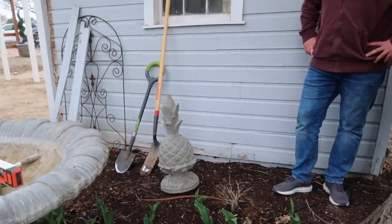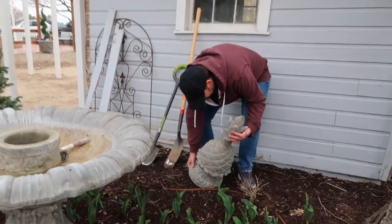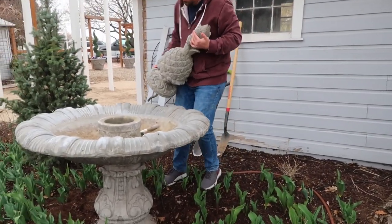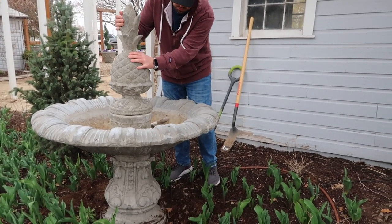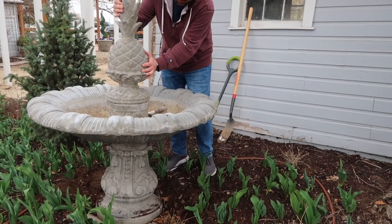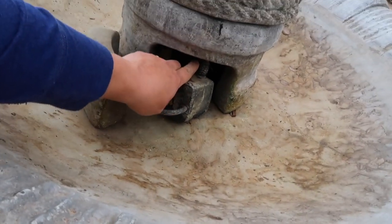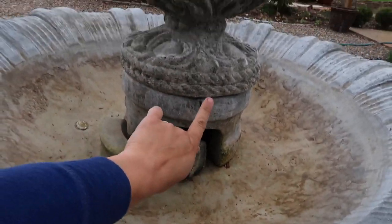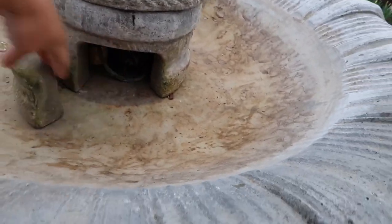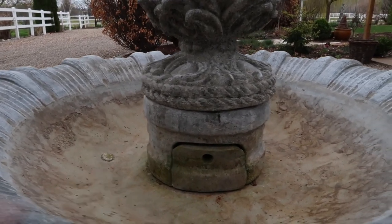So now we need to get the topper back on. He got it off by himself but that's heavy. Topper's back on. I attached the tubing right here that comes from the very top of the pineapple - it runs down and connects to the pump and that's where the water circulates and is pushed up. So I'm going to pop that pump back in there. There's a little sealer piece. Now I just need to fill it up with water and turn it on and see how it works. I always have to cross my fingers every year about the pumps working.